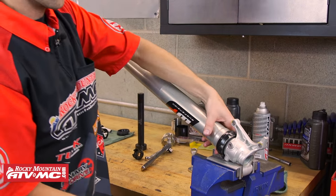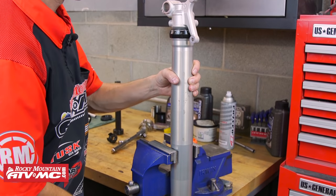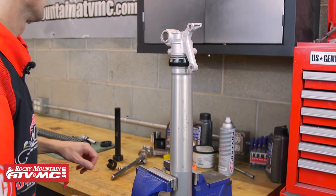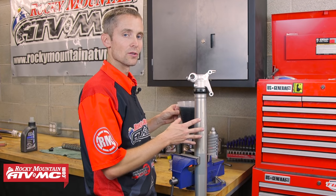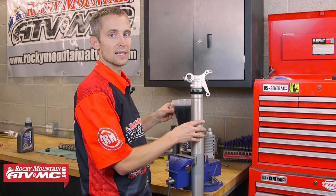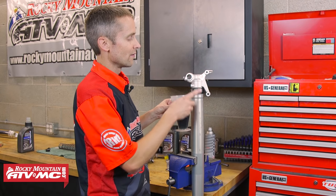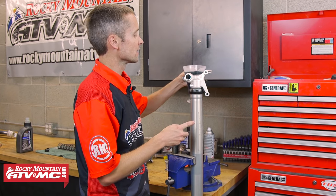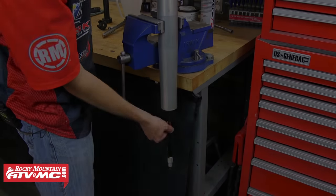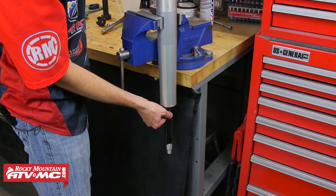Then we're going to put oil in the fork. Using my soft jaws, I'm going to put the fork in the vise and add oil to the bottom of the fork while I slowly pump the rod. When you add oil to your fork, check your owner's manual to make sure you get the right spec. This is a 2016 KTM XC — all the XCs in 2016 take 640 milliliters of oil total, 510 in the bottom. So I'm going to put the 510 in the bottom right now, and while that's pouring in, I'll carefully pump the cartridge rod to get the air bubbles out and allow room for all of the oil to fit.